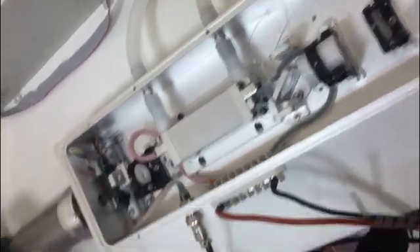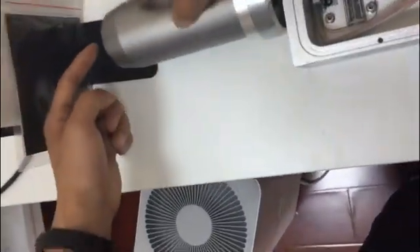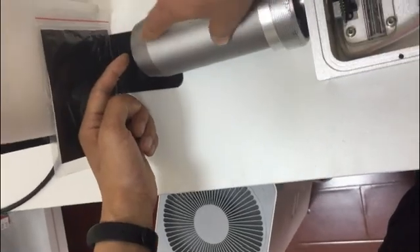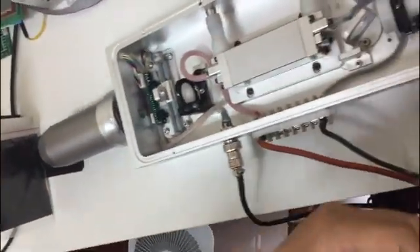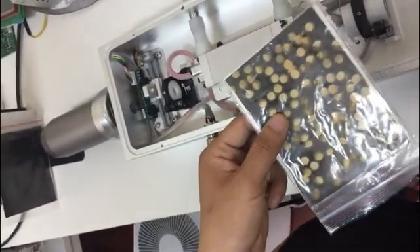Never look into this part while the laser comes out, or it will hurt your eyes.